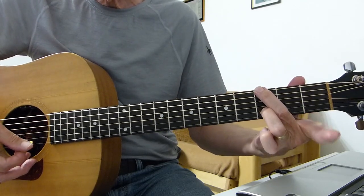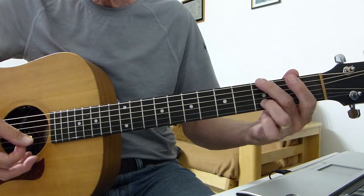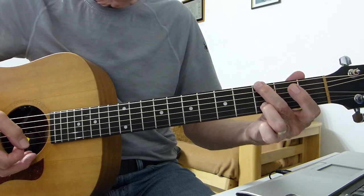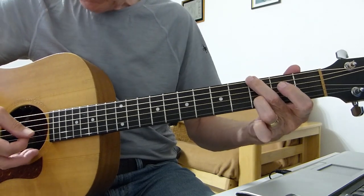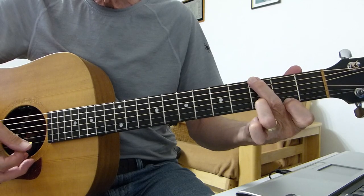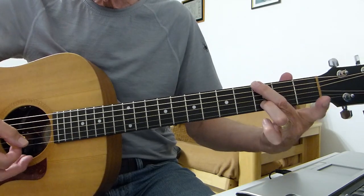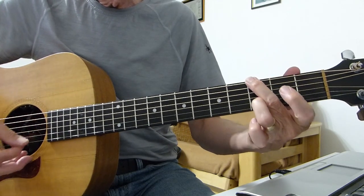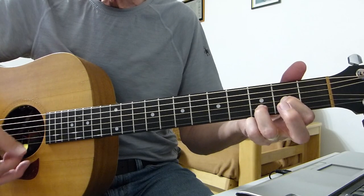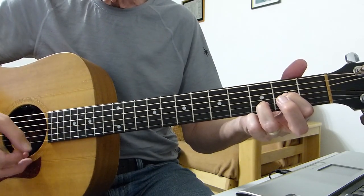Then go first string, second string, because you're still holding that third fret — so top string open, third fret on the second string which is still being held by your third finger, then open first, open second, open third, probably open fourth. So: second fret first string, open first string, then open first string again, second string, third string — whilst holding that shape. Then the D shape, a D chord with an open top string. The top E string is open, not fretted, so you've just got the two fingers of the D, and you pick around that.